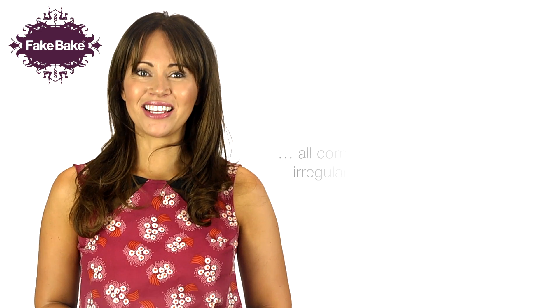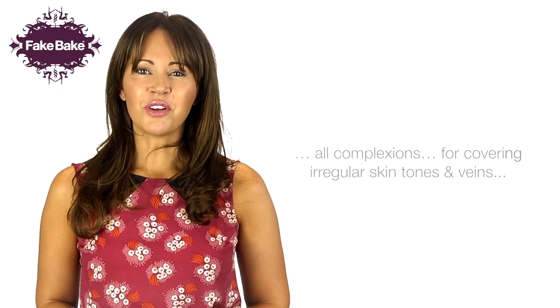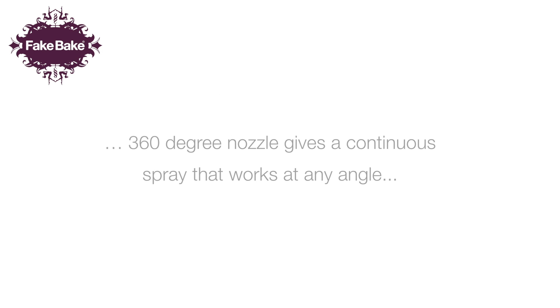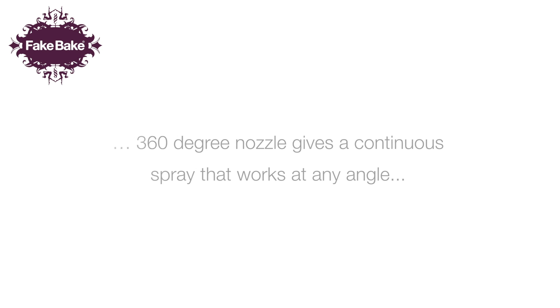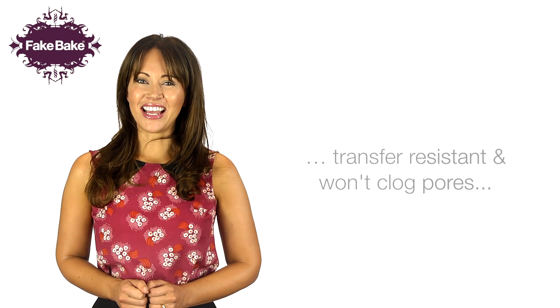Inspired by makeup artists, Faux Glow is suitable for all complexions and is exceptionally good for covering irregular skin tones and veins for a natural looking and streak free tan. Fake Bake's 360 degree nozzle gives a continuous spray that works at any angle, even upside down. The super fast drying aerosol is transfer resistant and won't clog pores, leaving your skin looking and feeling fantastic.